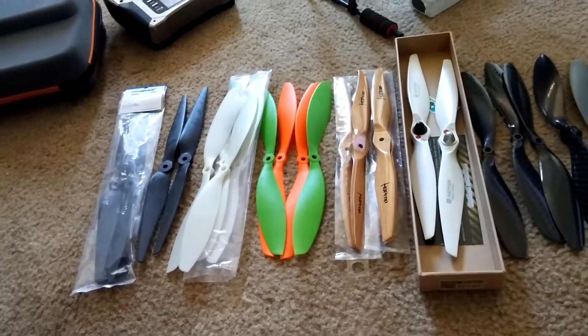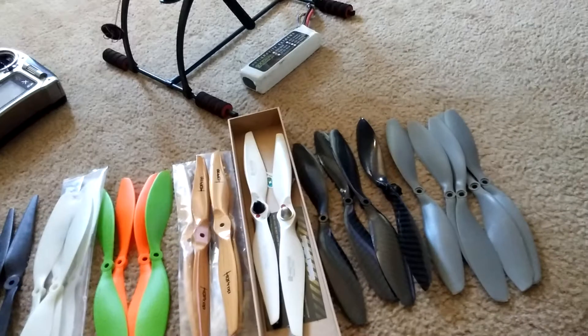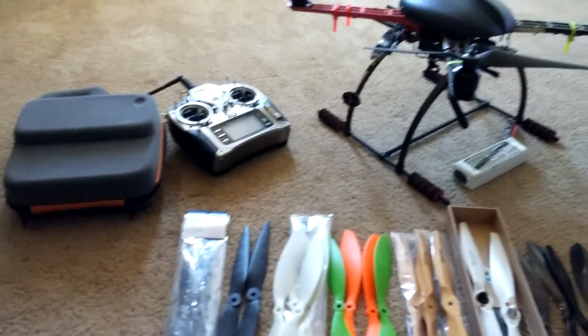I thought I'd make a little short video on propellers. I've got a huge assortment of propellers that I've been trying out and I've kind of found some that I really like and some I don't care for at all. So I figured I'd do a little quick video.